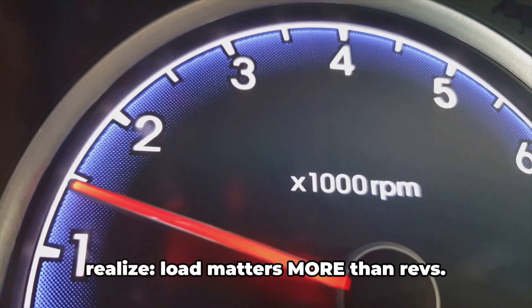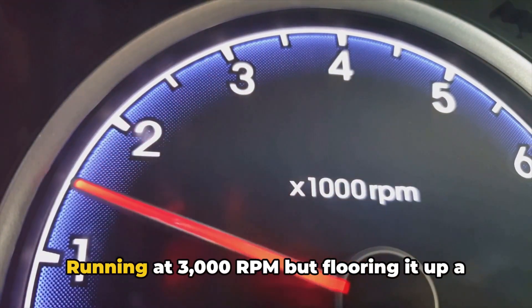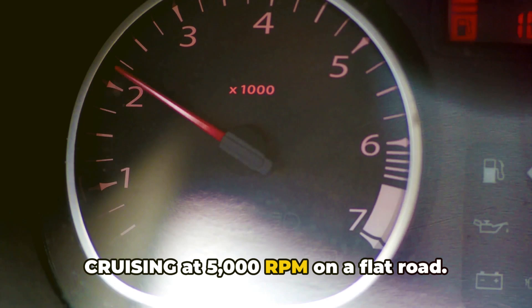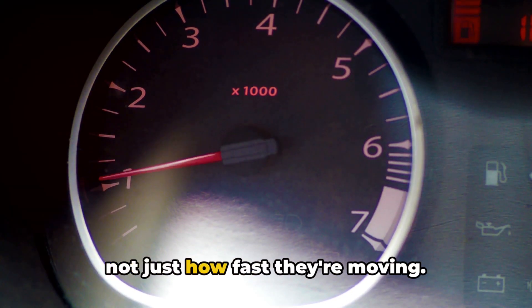Here's something most people don't realize: load matters more than revs. Running at 3,000 RPM but flooring it up a hill puts more stress on your engine than cruising at 5,000 RPM on a flat road. It's about the pressure in the cylinders, not just how fast they're moving.